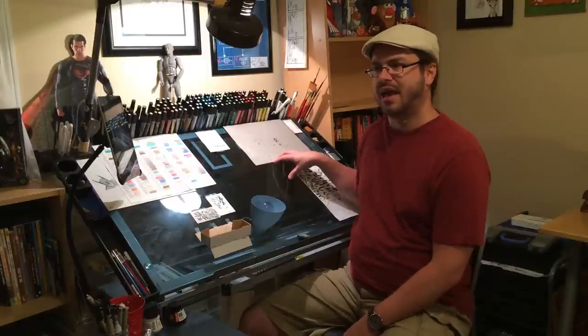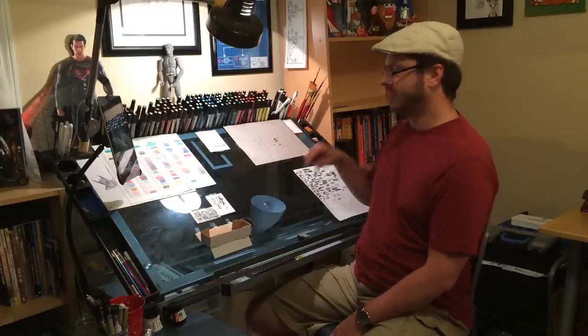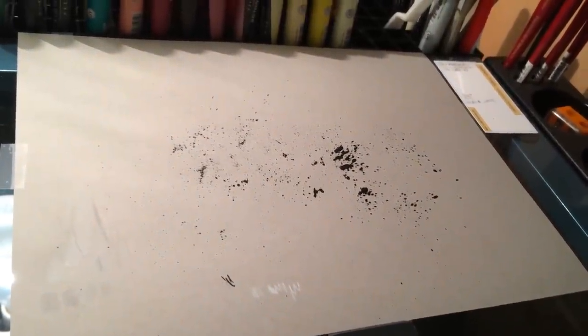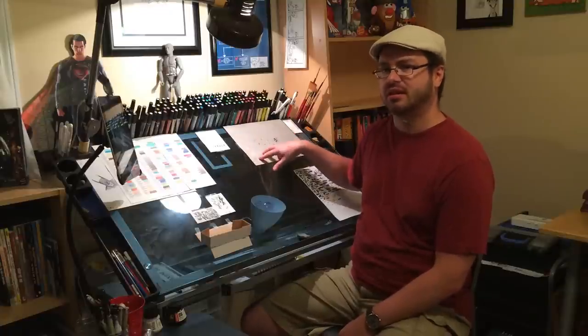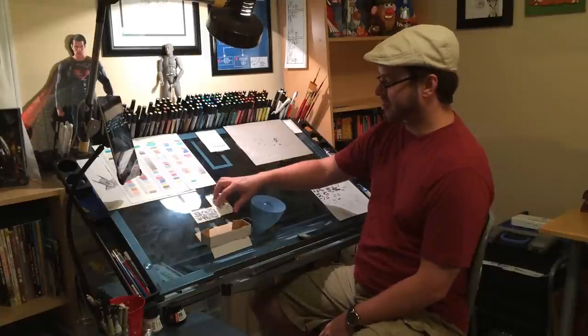I've recently started doing my sketches on toned gray paper, which is cool, but sometimes I don't know exactly what something's going to look like on that paper as opposed to white. So I just have a little piece of scrap paper here where I've experimented with some splatter and some white ink — that gives me a way to test something out and know what it's going to look like on the gray paper. And just various little scratch cards.